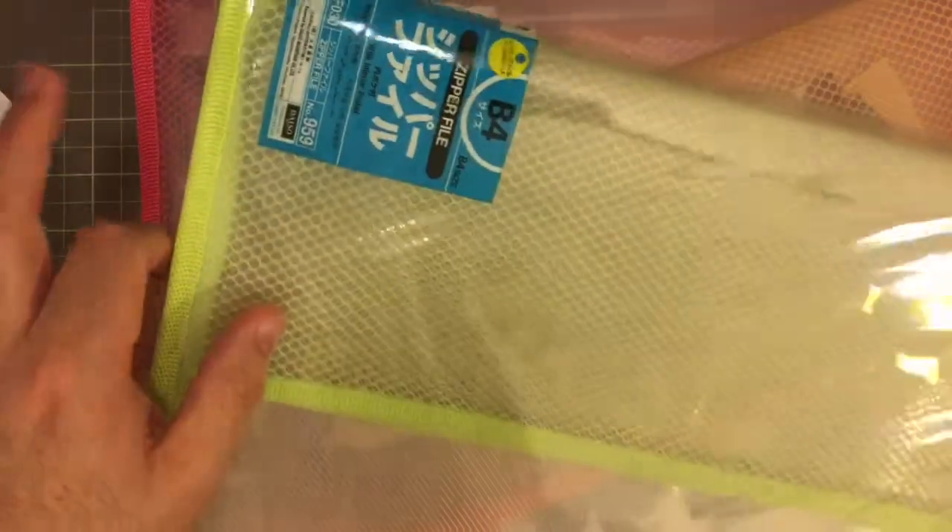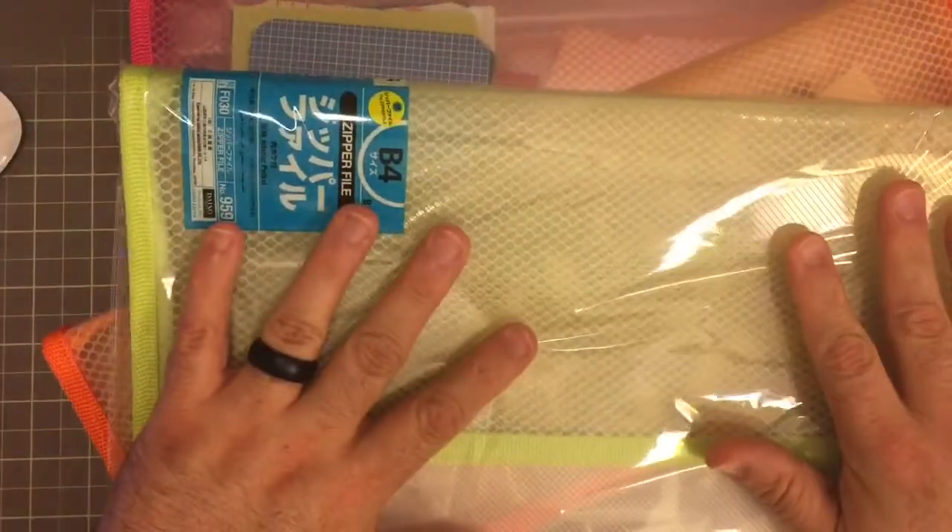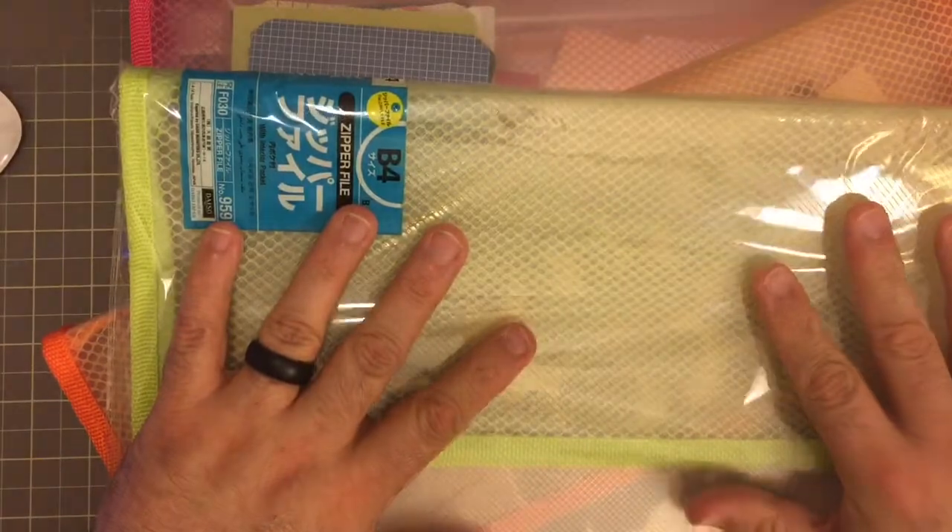At first I bought them to carry music — my large scores that I need inside one of my backpacks so the music wouldn't get bent. I still use them for that.